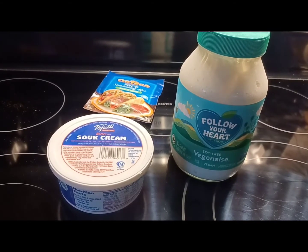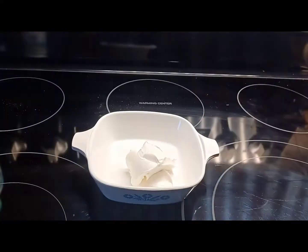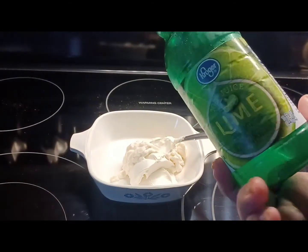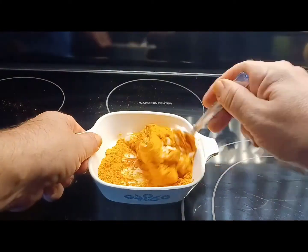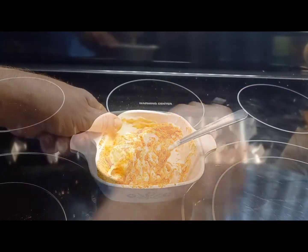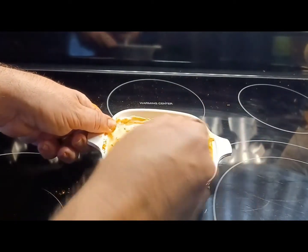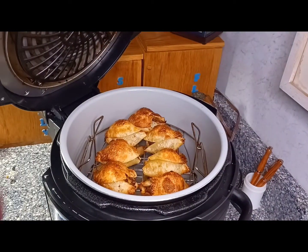While those are crisping up, we're gonna make a little sauce for the topping. We're gonna start with Tofutti Better Than Sour Cream — a couple of spoonfuls of that. Then add some Follow Your Heart vegan mayo — a couple of spoonfuls of that. Just a dash or two of lime juice, then go ahead and add in a full packet of your taco seasoning. Stir that up real good — look at that, that is some delicious taco sauce goodness.